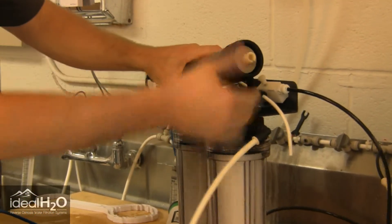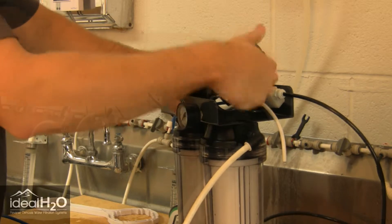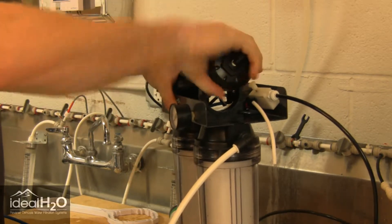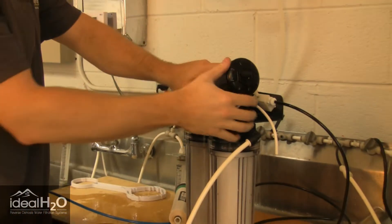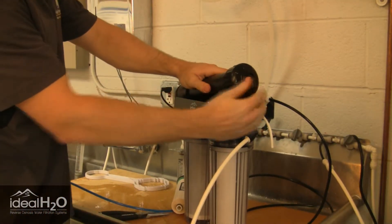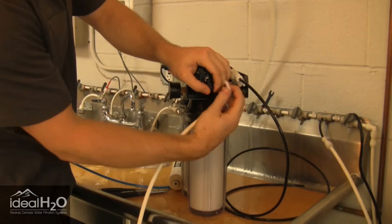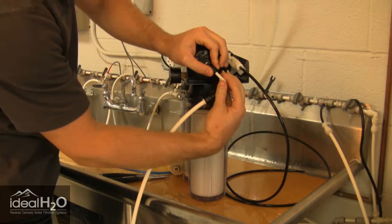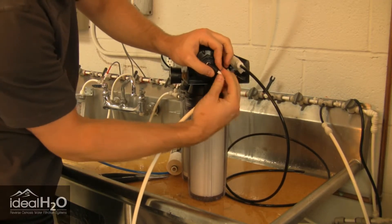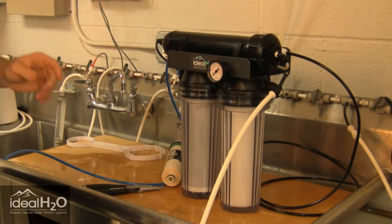Go ahead and reinstall the black cap — hand tighten this, you don't need to worry about a wrench. Then we're going to reconnect the RO tubing. Make sure that seats into the RO fitting correctly, and you should be good to go.